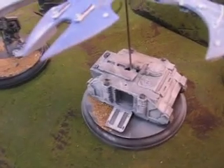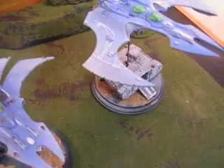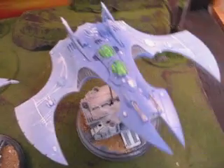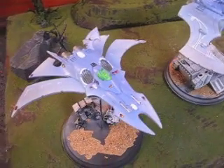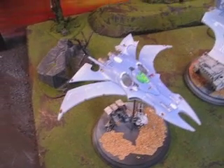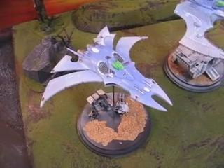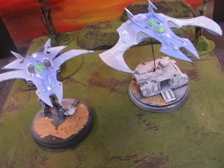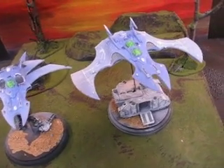We've got a bombed out Rhino here. These are not done by any stretch of the imagination — for example, this one still needs all the jewel work done on it. But we've got some pretty smooth transitioning on the colors here. It's very subtle. It's not all white, it's not all blue. It's definitely a very clear sky looking color scheme.